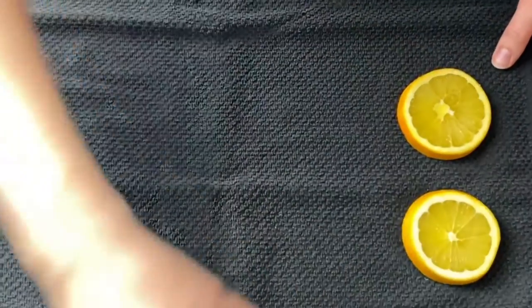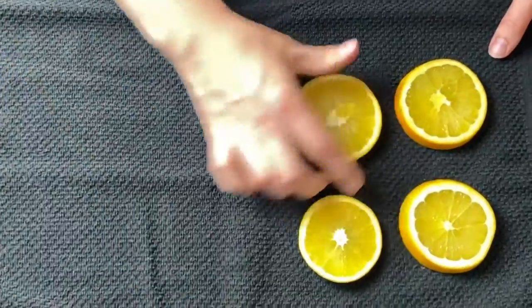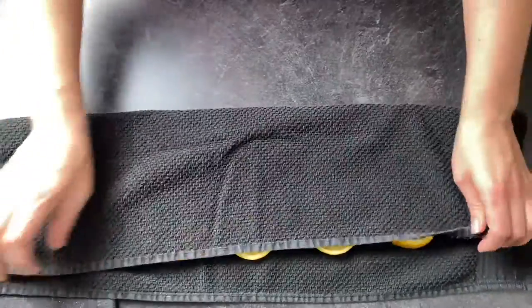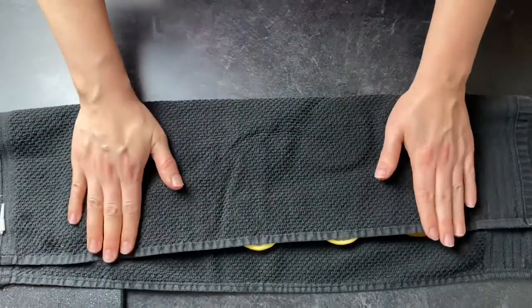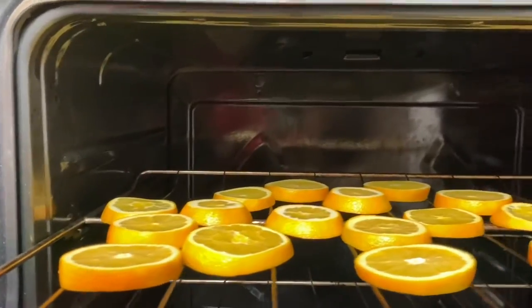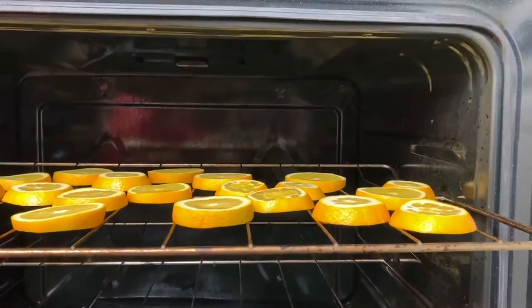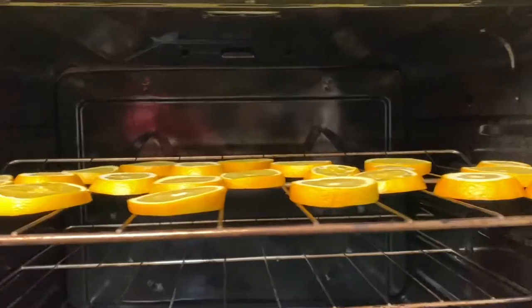Next, lay your slices out on a clean kitchen towel or paper towels and just get some of the moisture off of them so they're not super wet. Heat your oven to about 180 degrees Fahrenheit and then lay the slices right on the racks of your oven and they're gonna stay in there for about three hours.